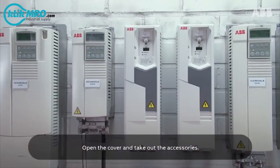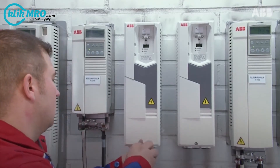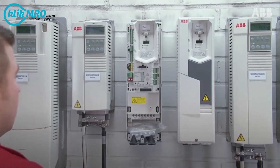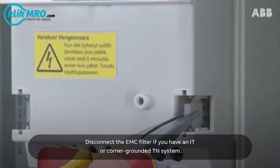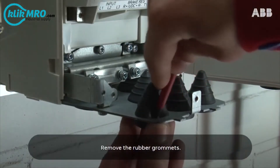Open the cover and take out the accessories. Disconnect the EMC filter if you have an IT or corner grounded TN system. Remove the rubber grommets.